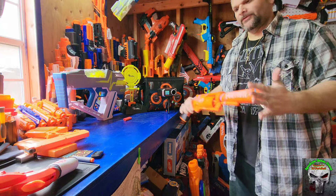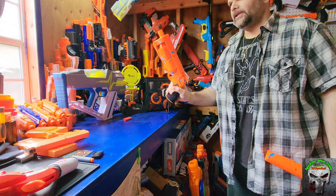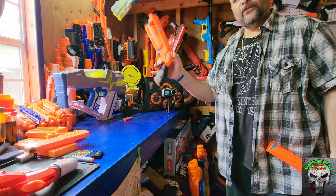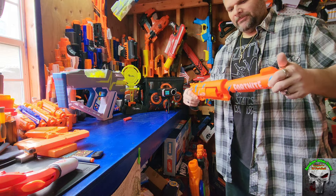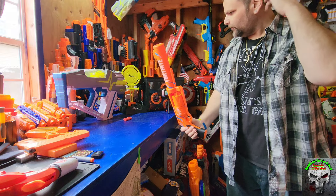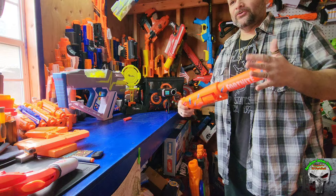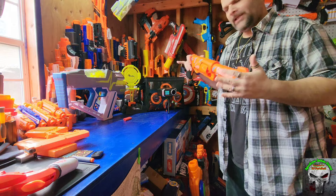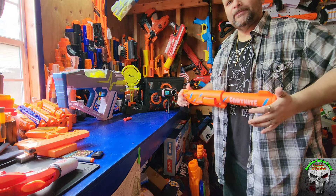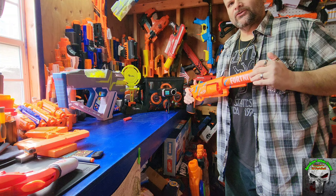So guys it comes down to your preference — do you like it with the barrel on or off? It's definitely a sleeker, easier to carry profile with the barrel off, but it's got that cool silenced look with the barrel on. And for those of you cosplayers and Fortnite fans, it does look pretty cool. Alright, let's take a couple shots at the target now, see what kind of accuracy we get, and then we'll take it outside for range numbers. Stick with me.